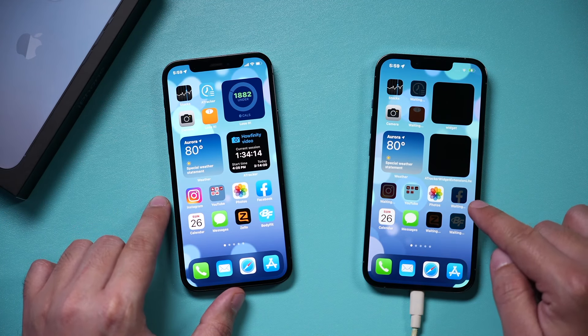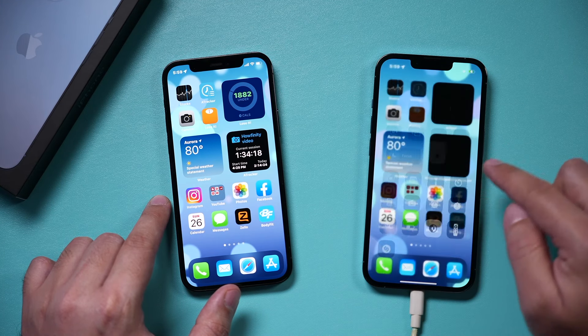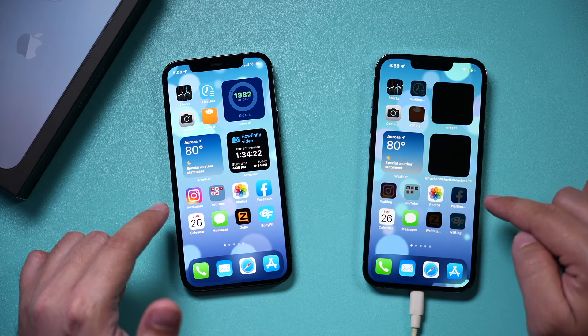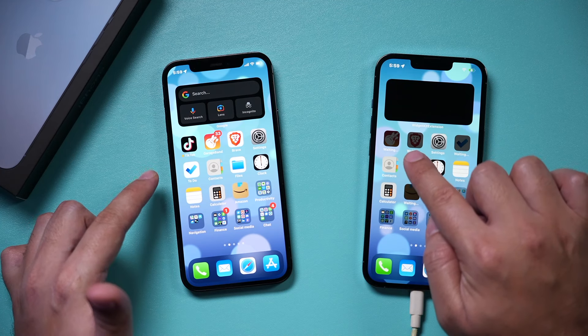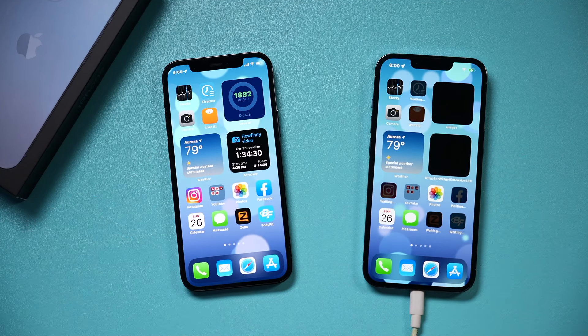On the new phone, you'll see it says Waiting. You have to make sure you connect to Wi-Fi because it's going to install all the apps. Once everything gets installed, everything will look exactly the same. Everything that says Waiting is going through the installation process for that app.